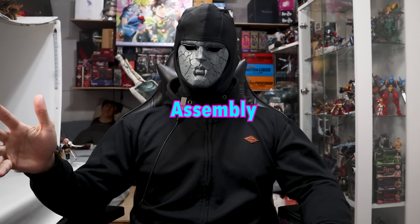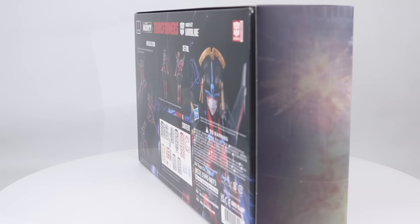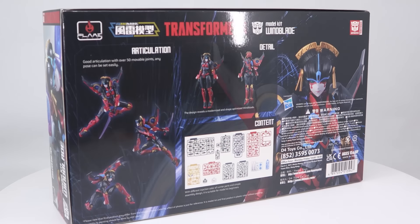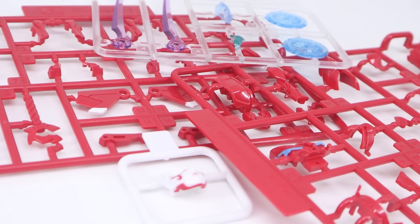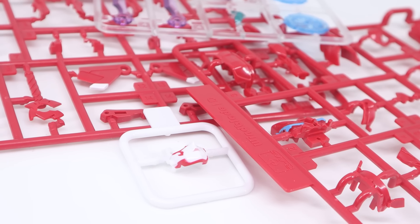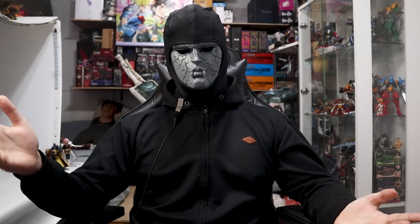If you're familiar with Megami Device and similar Mecha Musume kits, this is not like that. Although if you consider it one, this might actually be the best Mecha Musume kit. The construction is actually pretty interesting, although I didn't really record any of it — so, as long as you don't assemble it wrong, it's probably fine.